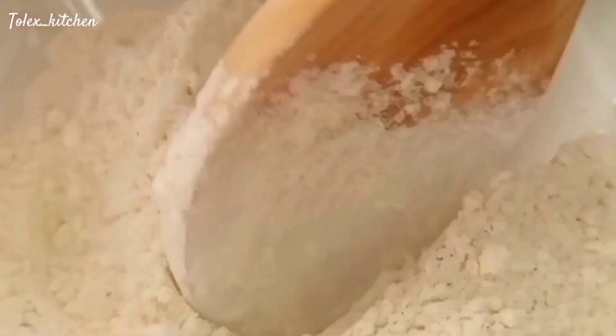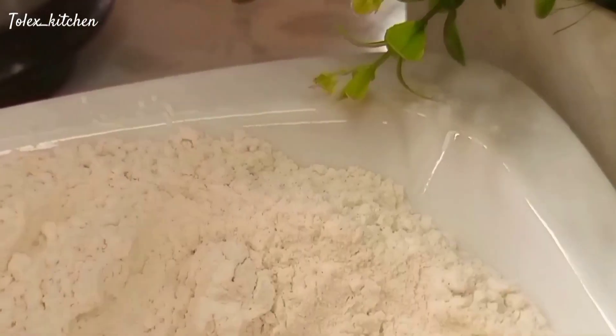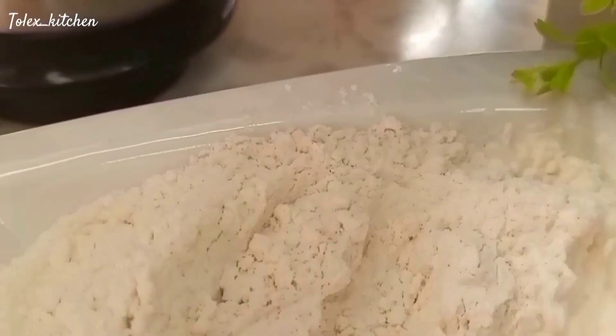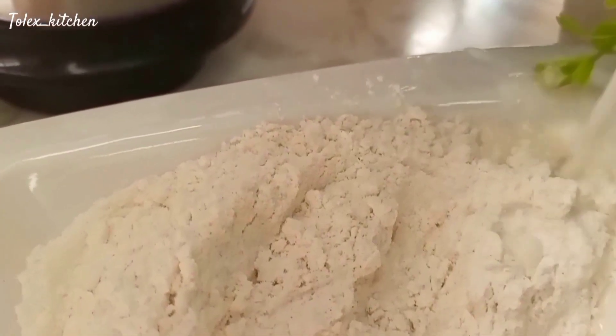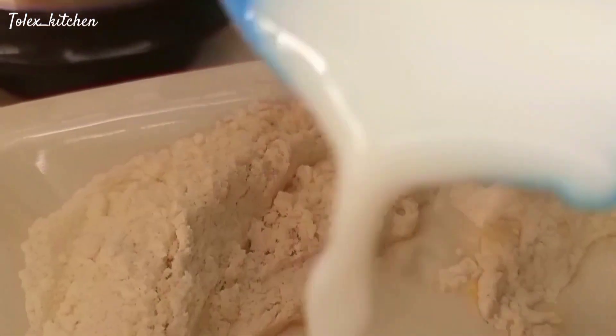After combining all the dry ingredients together, go in with your milk. I'm going to drop the full ingredient list in the description box, so be sure to check it out.